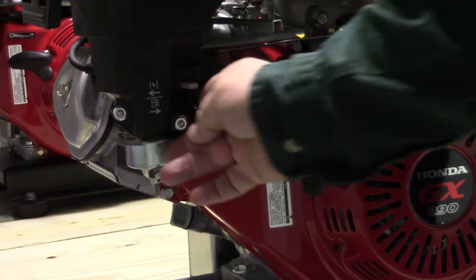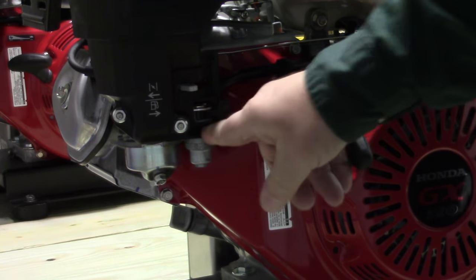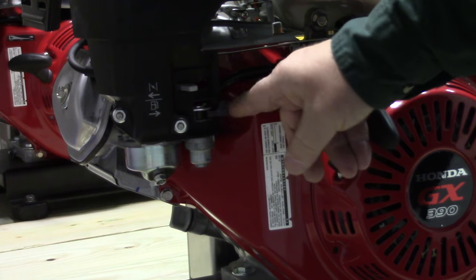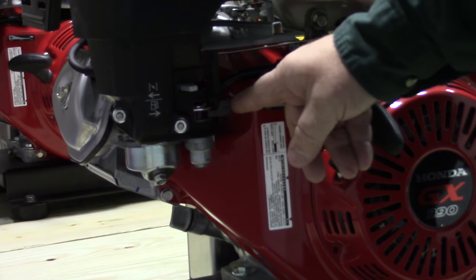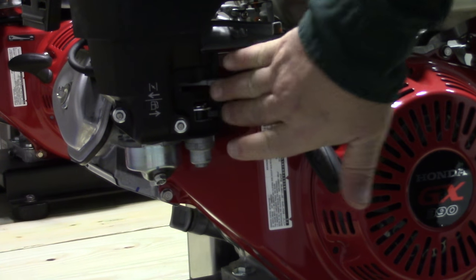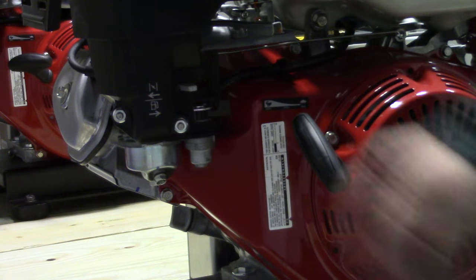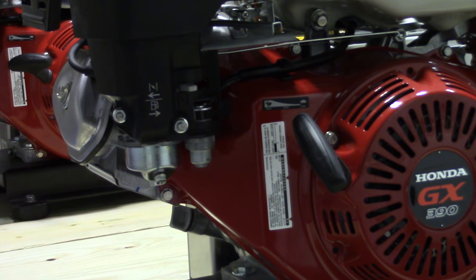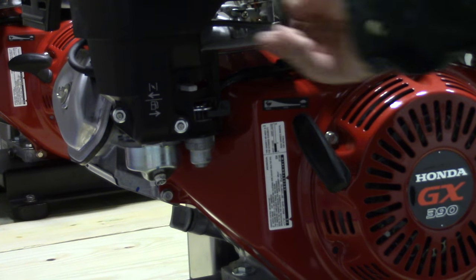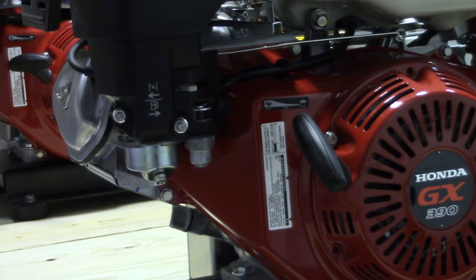This right here has a little float bowl. You always want to turn your fuel line valve on — you can leave this off over the winter when you're storing it. You have a choke valve here; this is the run position, so it's always going to be run. When you want to choke it you pull it to the left. Now it's choked. We know the fuel is on. You can keep it at full throttle — this is your throttle control, you can leave that alone. You don't have to idle down to shut it off; it runs just fine.